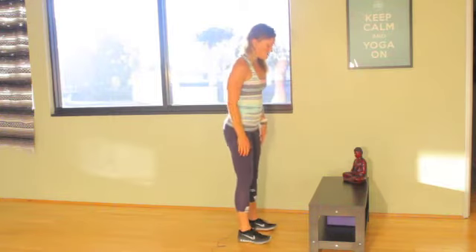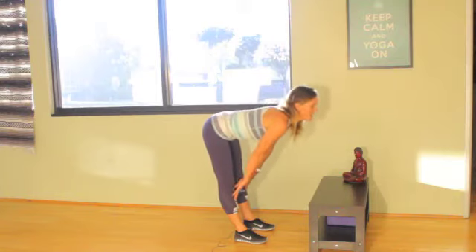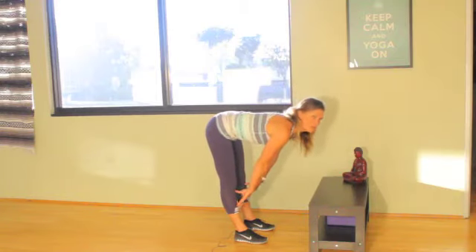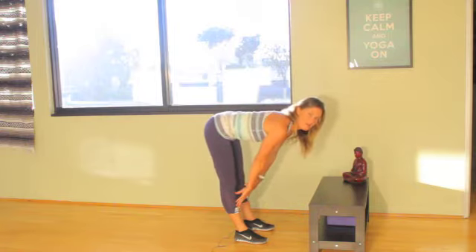We're going to go over today how you can use a prop to better understand and deepen your Ardha Uttanasana, or half forward fold. So from the side, let's look at Ardha Uttanasana. Typically you're going to lower the arms down until you feel that your lower back starts to curve and you'll come to a position where you can maintain a flat back.